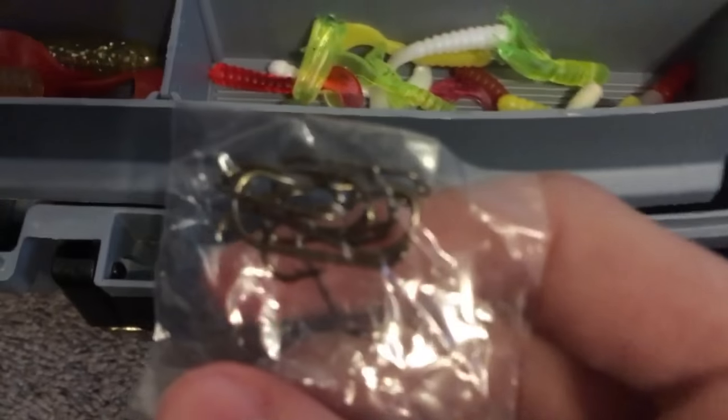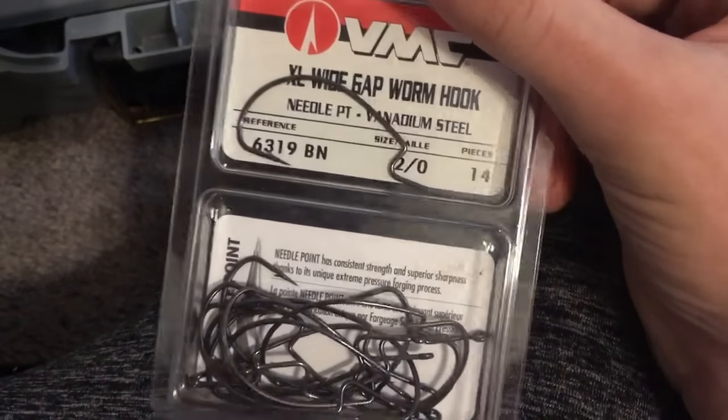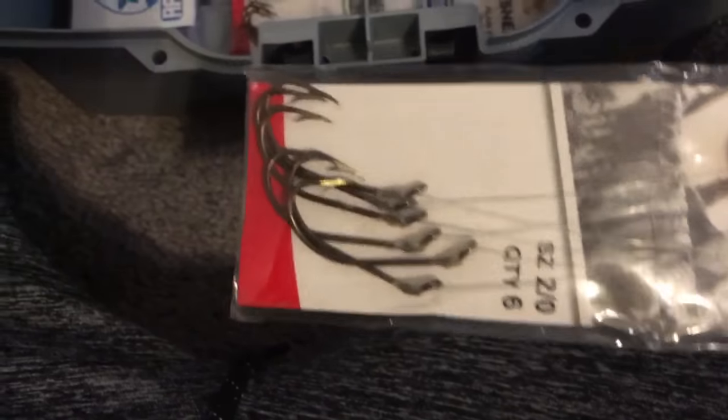Little assortment of hooks here — junk, small hooks, like panfish kind. These are my go-to hooks, the Gamakatsu ones. The extra large wide gap worm hook — this is size 2, but I prefer size 1, like the thinner ones, the size 1/4 of them. Those are my favorites. I'm not a fan of the Eagle Claw hooks.